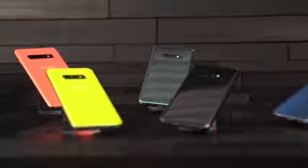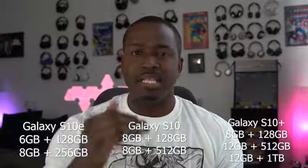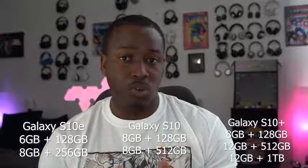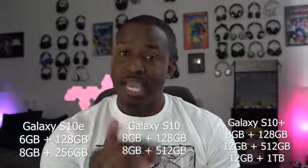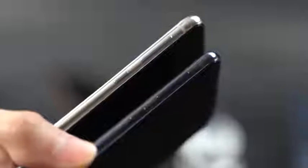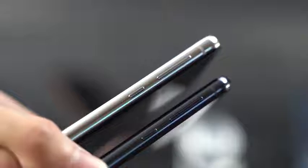When it comes to storage and RAM, the Galaxy S10e starts at 6GB of RAM and 128GB of storage — in fact, all devices start at 128GB. The S10e moves up to 8GB of RAM. The S10 starts at 8GB of RAM and moves up to 256GB of storage. The S10 Plus starts at 8GB of RAM and moves all the way to 12GB of RAM and 1TB of storage. The 12GB RAM and 1TB version also comes in its own specific ceramic white and black color scheme.